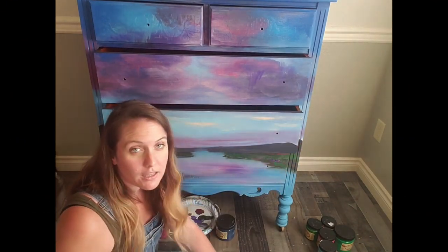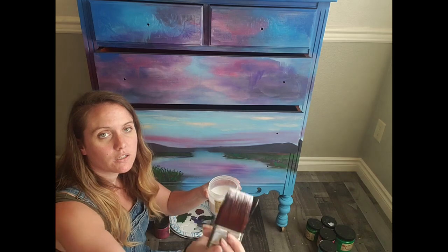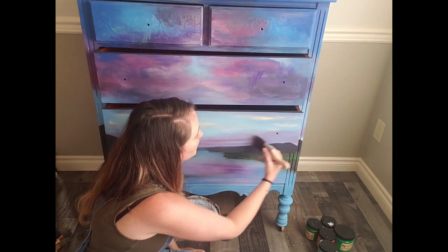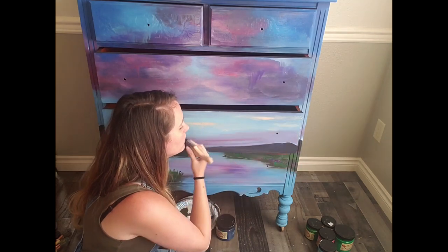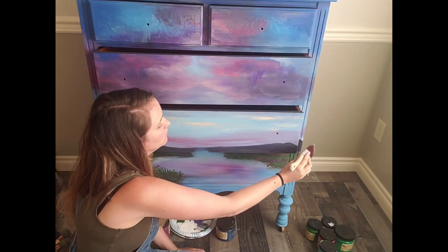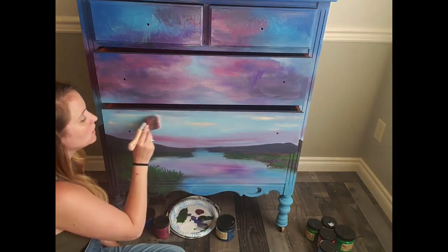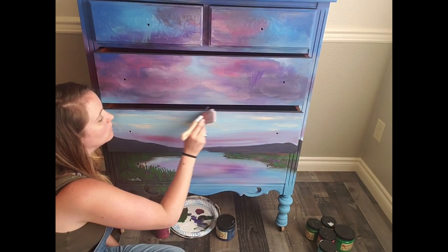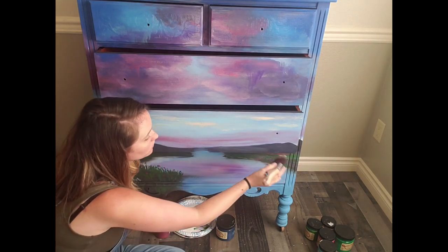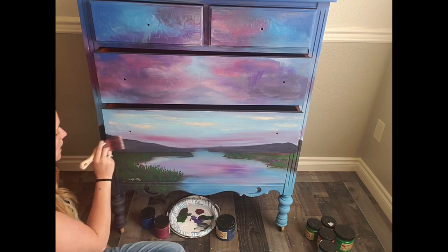Nice and thin — I just add the tiniest bit of clear coat and get my brush in there, just the tips of it. I did stir it before I started. I'll have to take the drawers out to do all those little edges in there — I don't like to leave the drawers in for that just because you don't want it to build up in there and stop them from gliding in and out.